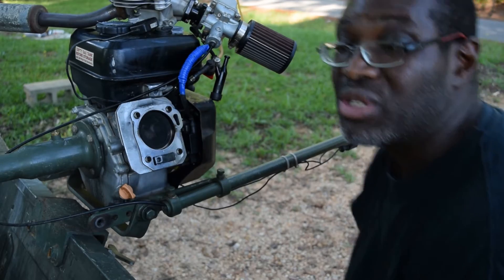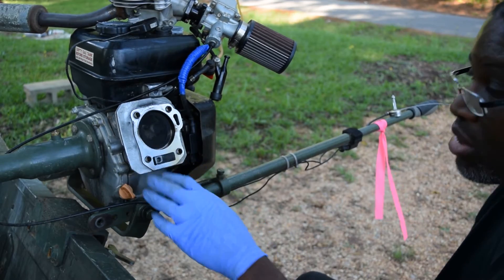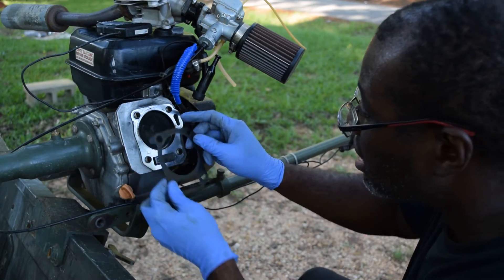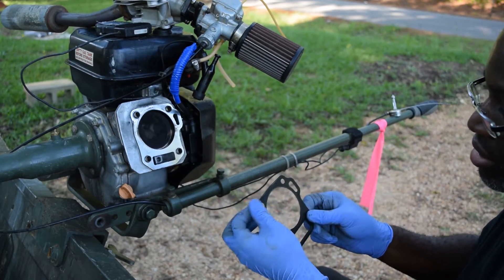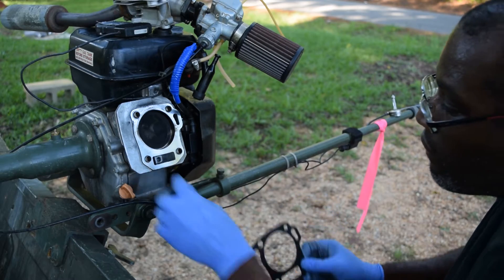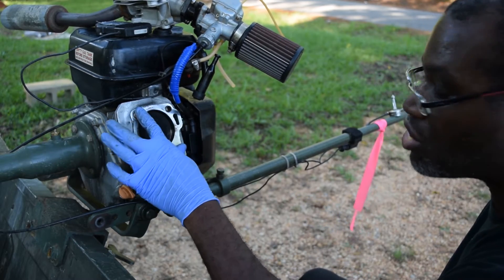The main thing we're trying to do is deal with vibration, and that's why we're putting these in. Isn't that interesting — the gasket hole here is not big enough for all four of these. It's only big enough for two of them.